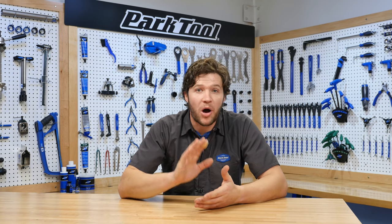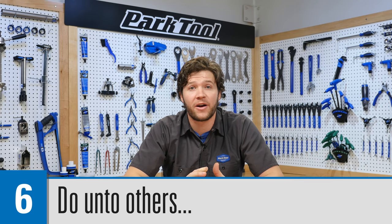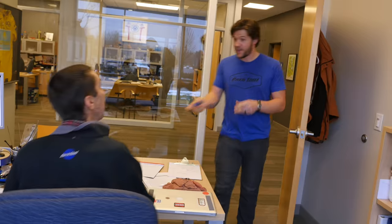Also, if you had to borrow a tool to do this repair — whether it was from a friend, a friend's friend, a parent, a bike shop, anyone — you're going to want to take that tool, clean it up, and make sure it's in good condition before you return it. Return it in better condition than you borrowed it. That's extremely important because then they are more likely to lend something to you next time.